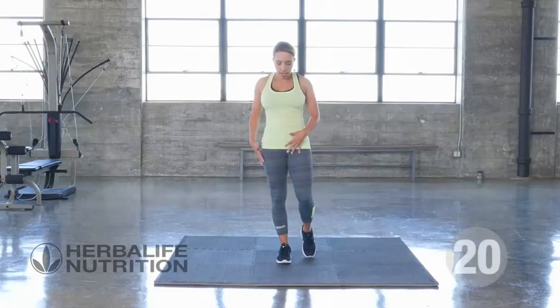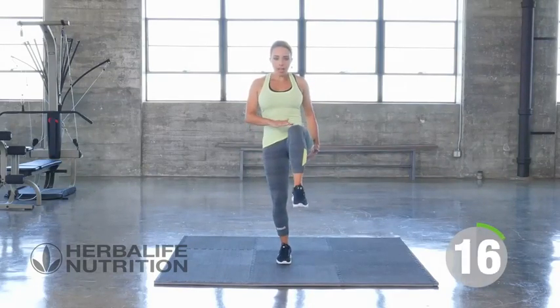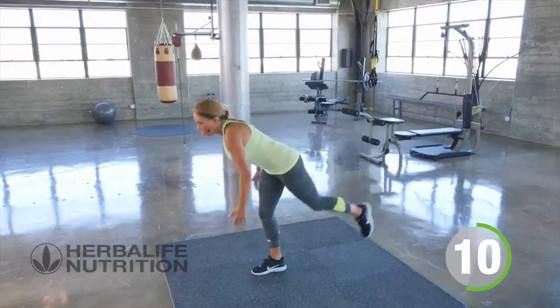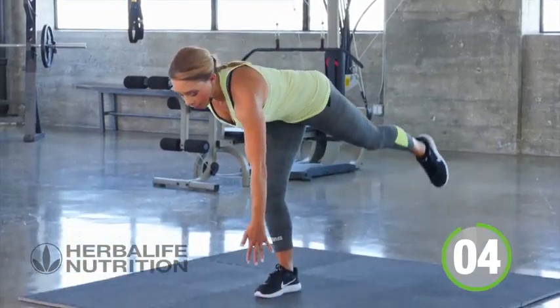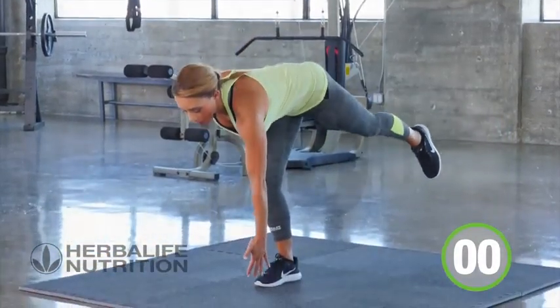RDLs, one side — standing on one leg, going forward and then coming back to the front. Reach forward, back to the front, working on balance, working on your core. Three, two, one, rest.